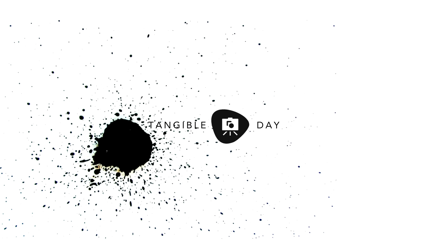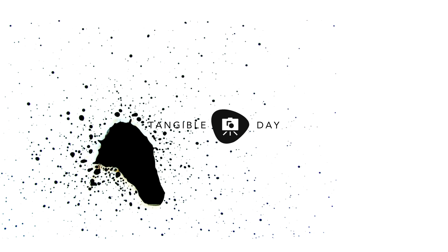Hello and welcome to the Tangible Day YouTube channel. My name is Andrew and I'm here to share with you my love of miniature painting, tabletop gaming, and a bit of anything else that I find interesting. So let's get started. Why Vallejo Model Air Metallic paints? Using metallic paints for realistic effects on miniatures.